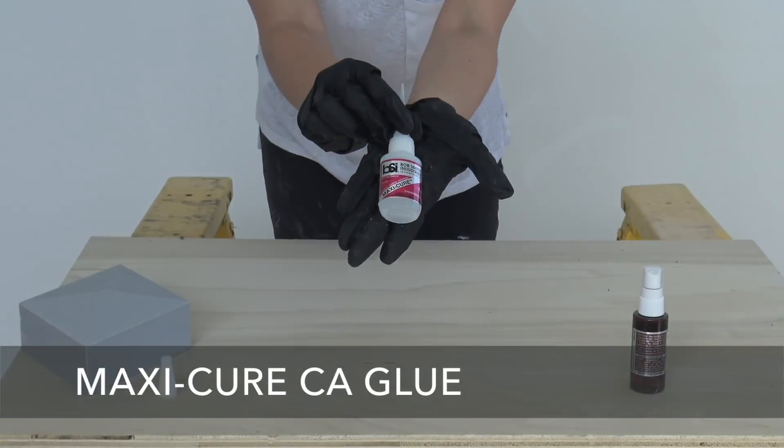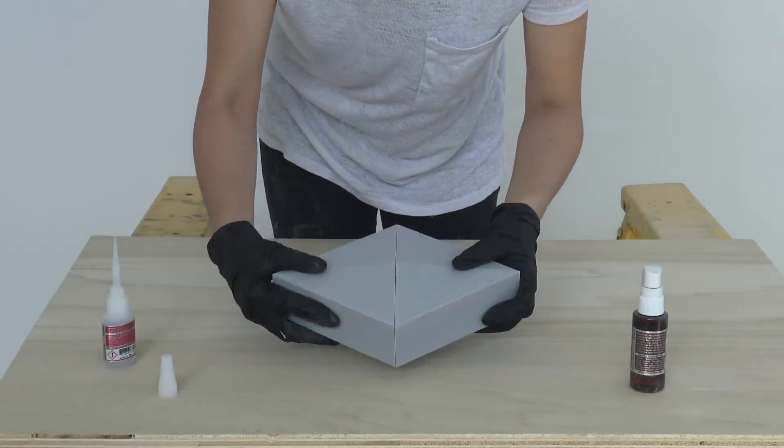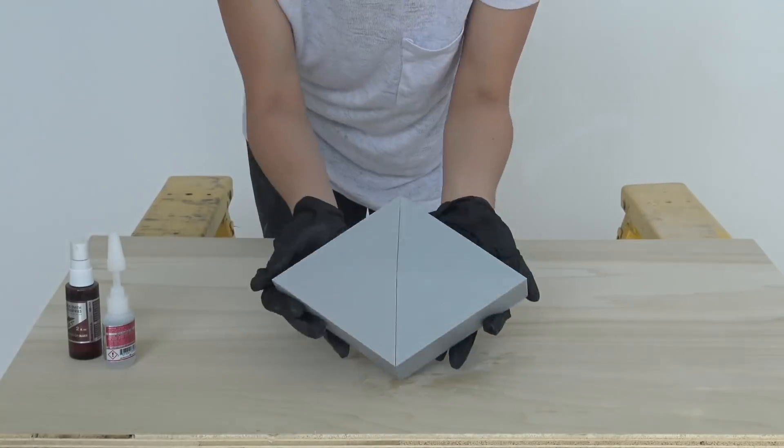We glued the pieces together using a glue called Maxi-Cure from Bob Smith Industries — yes, that's the real name. This glue came with an accelerator that we sprayed onto the seams and then rubbed in.